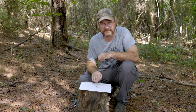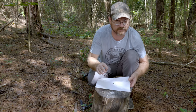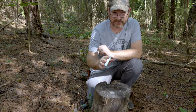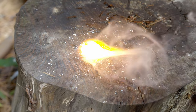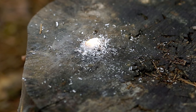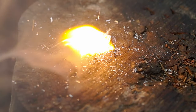Now that we've collected some ferrocerium dust onto this piece of paper, it's time to collect our magnesium so we can get our fire started. Now that we've collected our magnesium and our ferrocerium dust out of this empty BIC lighter, you're going to pour this ferrocerium on top of your magnesium. And it worked.